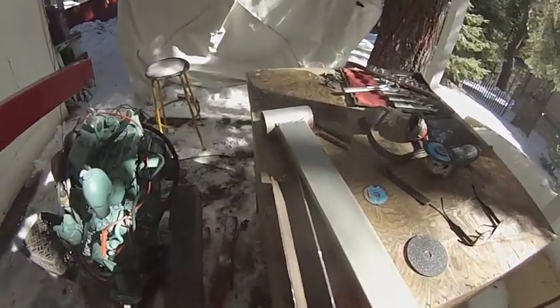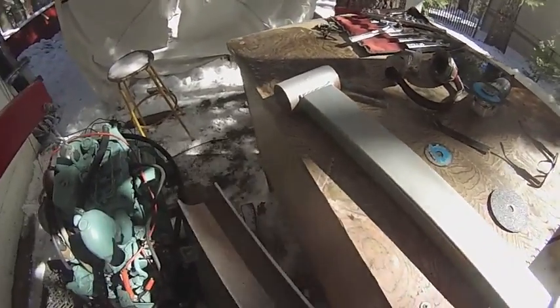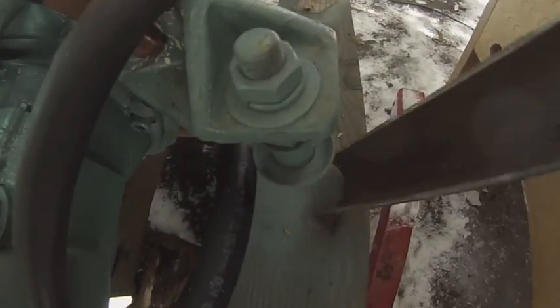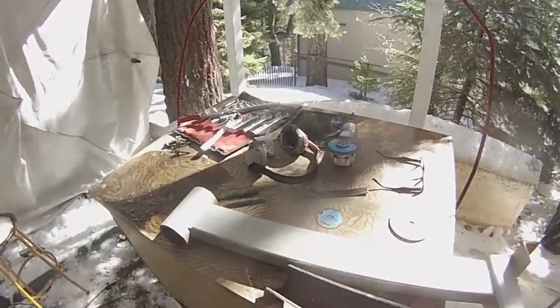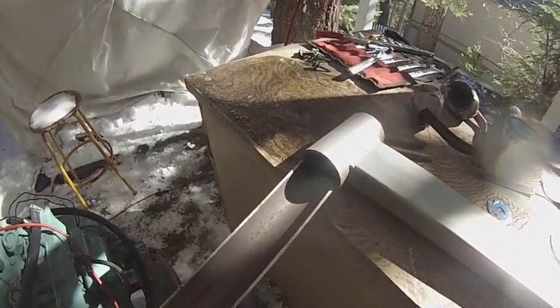How lucky is this? I happen to have this piece of metal. Unfortunately I cut it in half, but it'll do. It fits around there perfectly, and it also fits inside of here perfectly.